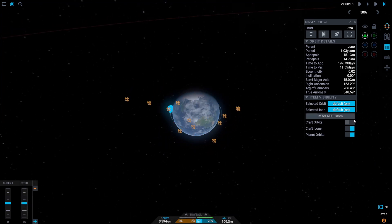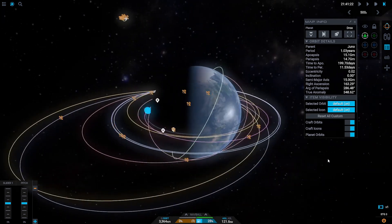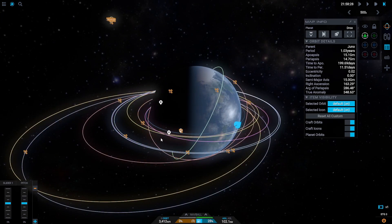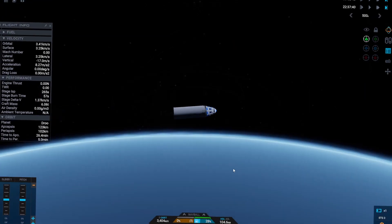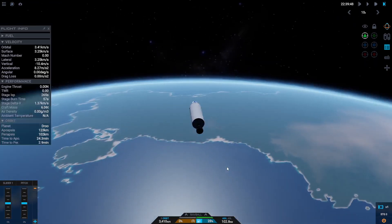We are in a nice stable orbit. I can turn on the orbits of all the other crafts orbiting the planet and you can see all of them taking their different paths as well. Now that we've been in orbit for a bit, it's time to bring ourselves back down.